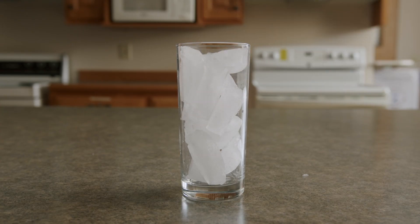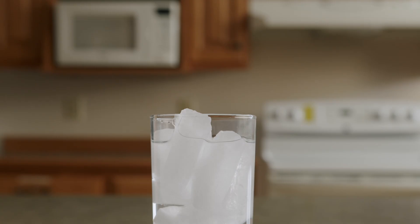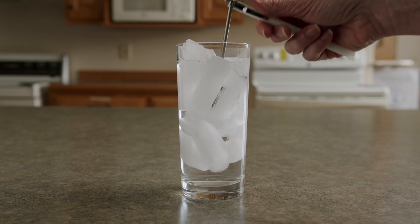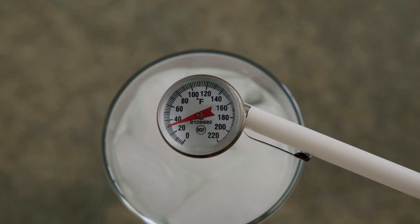To calibrate, fill a glass with ice and add water. Place the thermometer in the ice water, being sure that the sensing area is underwater, yet not touching the sides or the bottom of the cup. Allow time for the indicator to register.